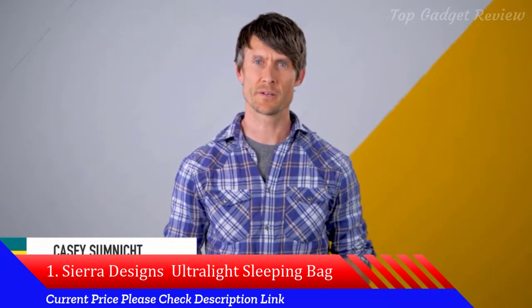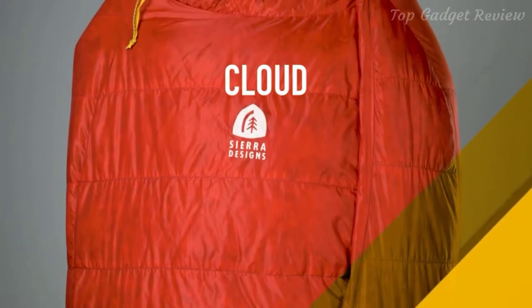Hey, I'm Casey Sumnick, Product Manager for Sierra Designs. Today I'm excited to tell you about our new Cloud Sleeping Bag.